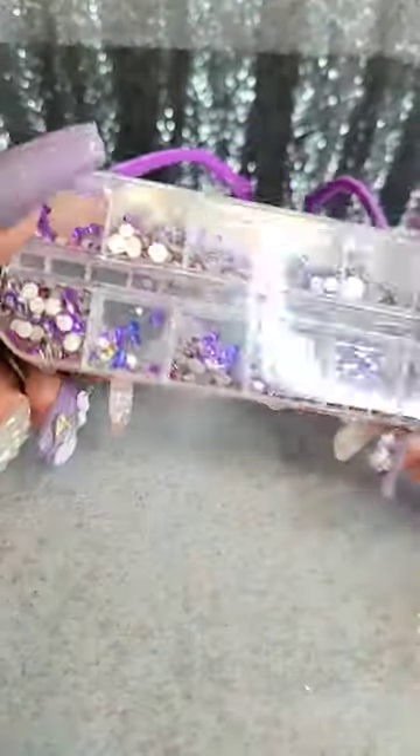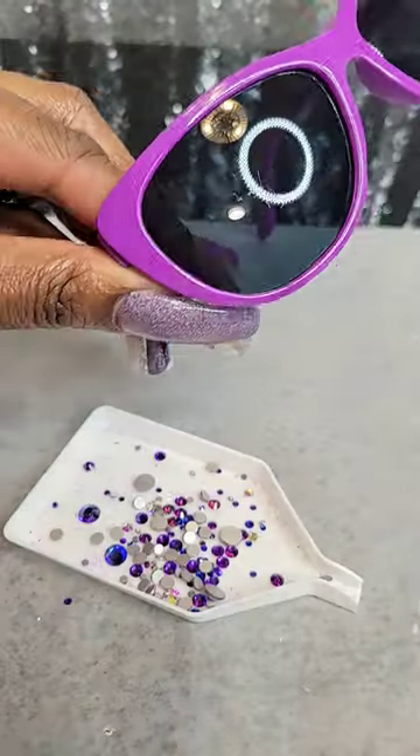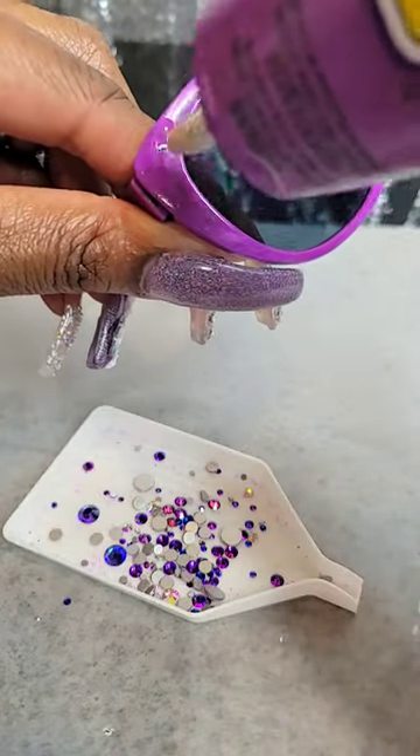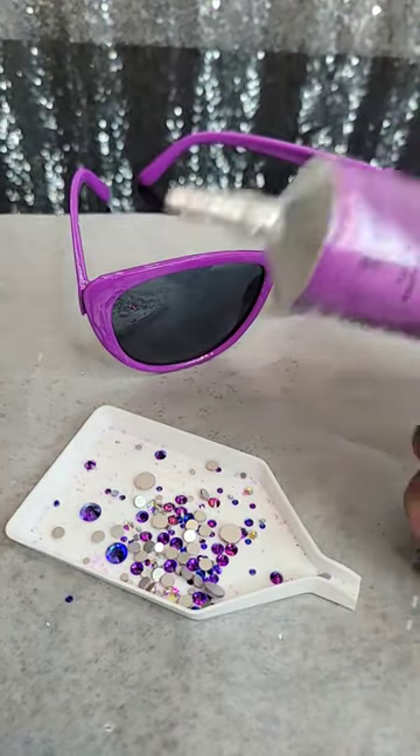I'm going to be using some multi-sized glass rhinestones from Amazon. I'm going to add a little bit of the E6000 glue — be careful, it comes out really quick.